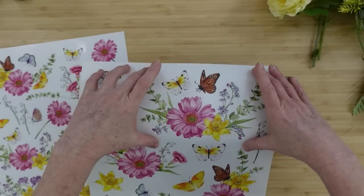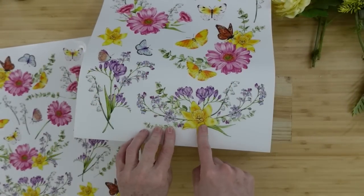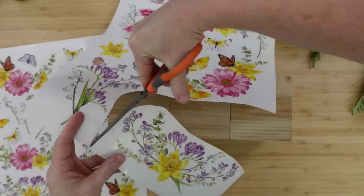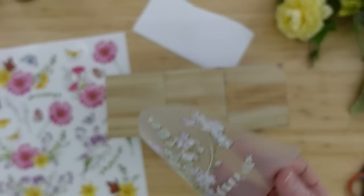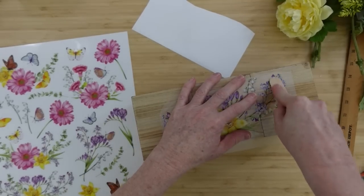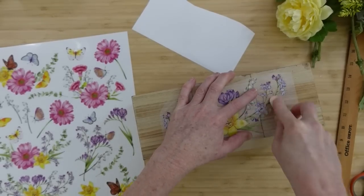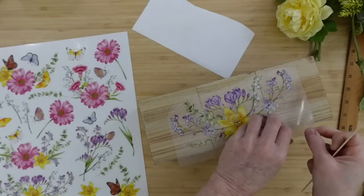Now I'm choosing which transfer to use by feeling with my hand to see what fits best. I think this one — the purple with the little daffodil — is going to be perfect, so I'm just going to cut it out to make it easier to work with. I'll eyeball the placement on my boxes and start burnishing. The little plastic squeegee doesn't work as well on wood, so a popsicle stick works much better.